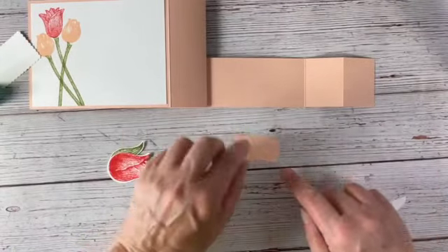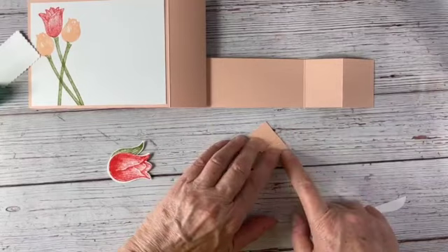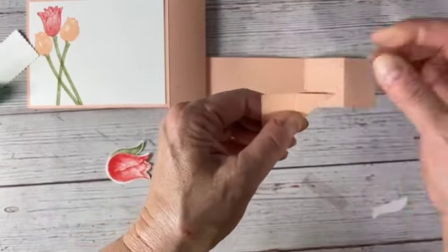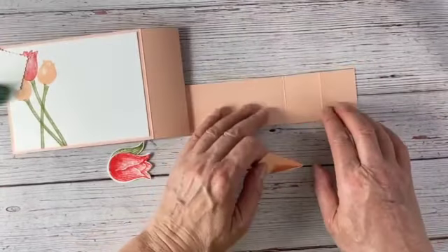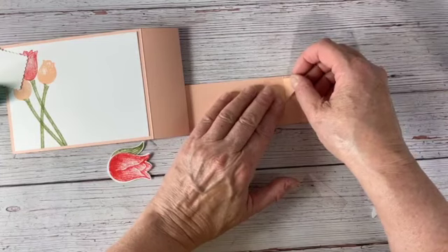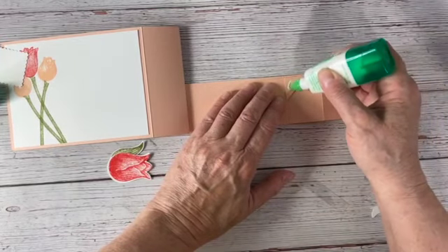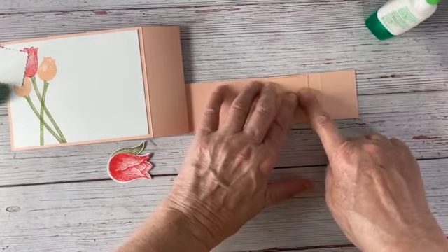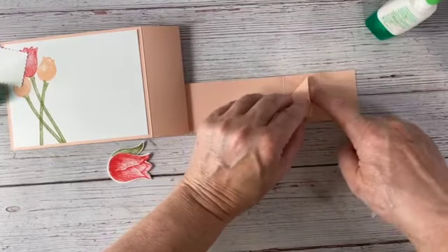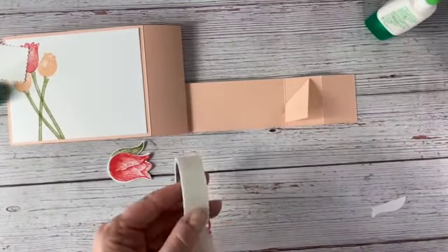I'm going to take this corner and fold it up so it meets the top edge — we're just going to make a little triangle. It doesn't have to be perfect, just fold that bottom edge up to meet the top. Now we've got two score lines here: the outer score line and the inner score line. We want to line up this fold line with that inner score line. I'm putting a little glue here and folding that piece down — this is what's going to become the mechanism that raises and lowers, like the wiper blade.